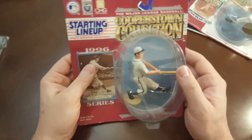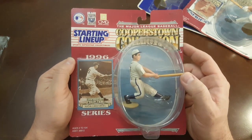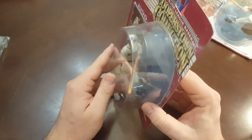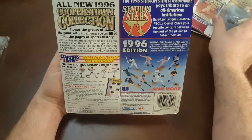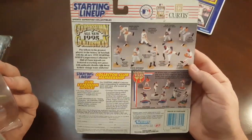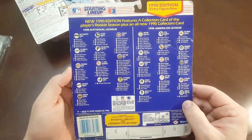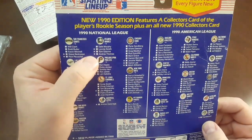Alright, moving right along — here's another 1995, actually this is a 96, Hank Greenberg. Jewish baseball player, power hitter back in the day, played for the Tigers. Here's the rest of the 96 stuff. Here's the back of the 95 one — just pause that if you'd like. And if you see the stars right here, that means it's the first time they had one made.